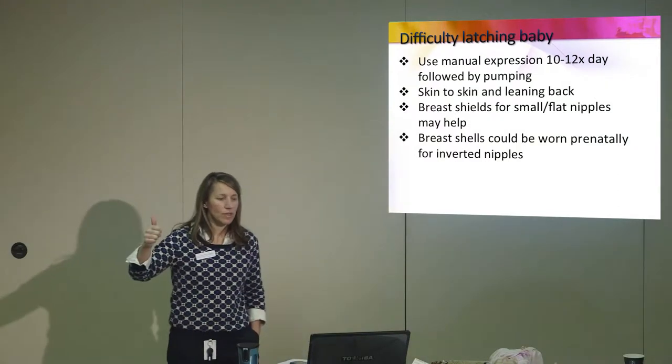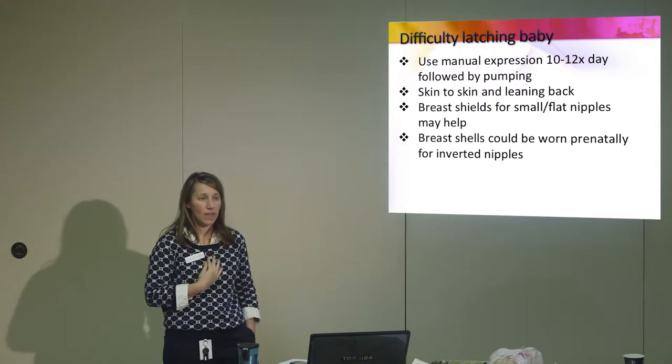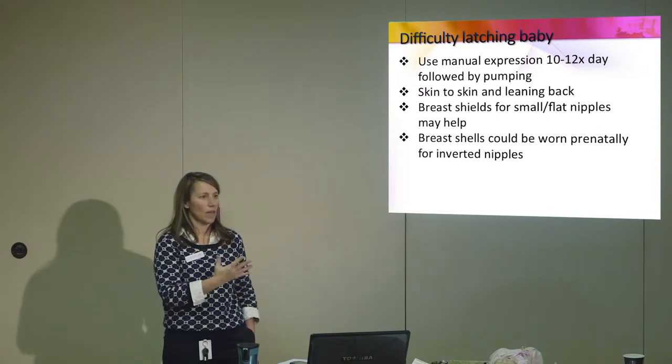Skin to skin is what you're going to do as much as possible, because the more skin to skin, the baby learns that this is a safe place and the baby may just go and latch themselves.